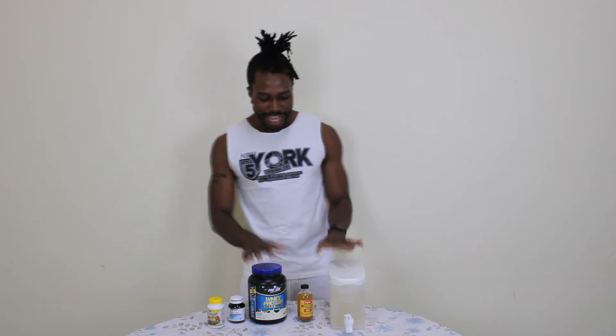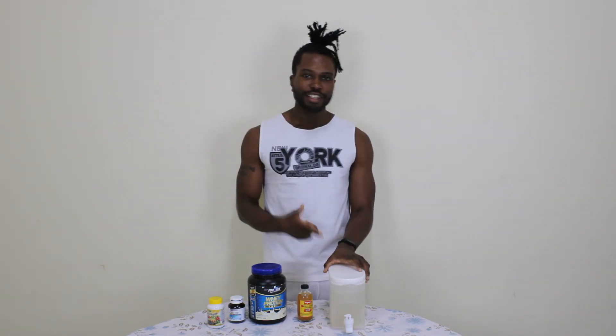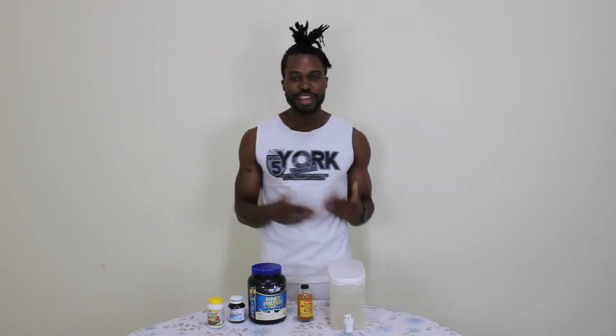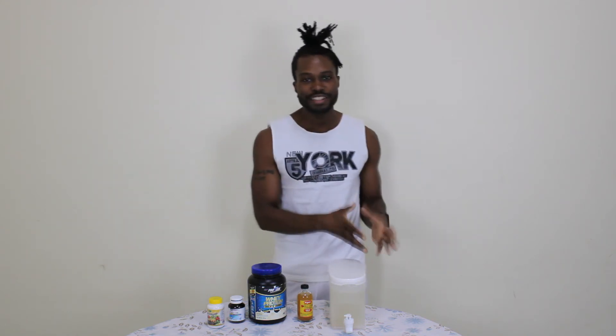Guys, these are my supplements — these are what have been giving me the results you see in my pictures, and they have helped me a lot in losing weight. Most people ask me, do you use a fat burner? No, I don't, because I don't see a reason to. I can jump rope for 40 minutes continuously, giving me 6,000 steps and burning about 480 to 500 calories. I walk every day for 8 miles, so I don't see the reason spending money on unnecessary supplements.